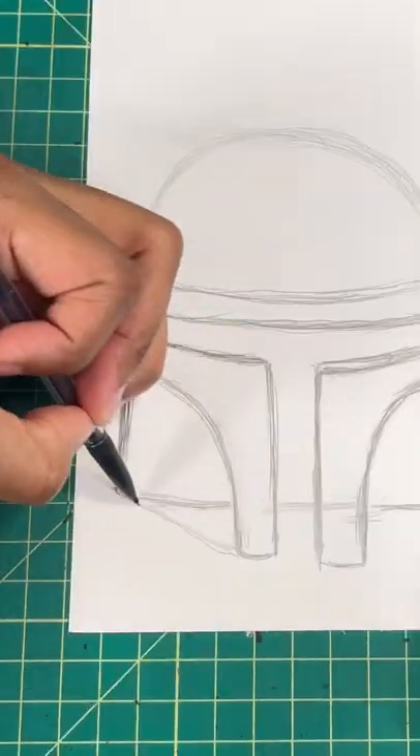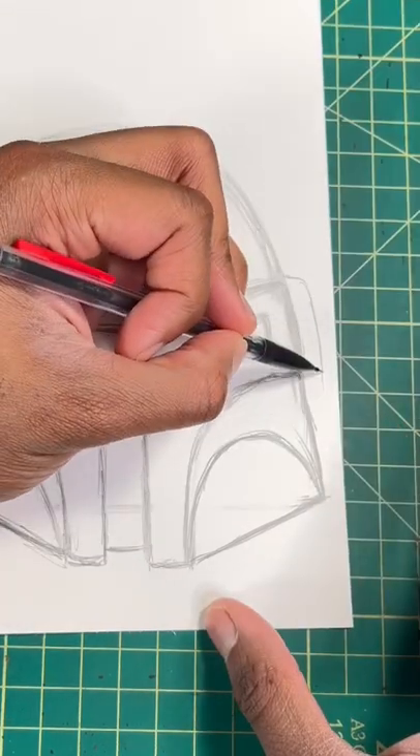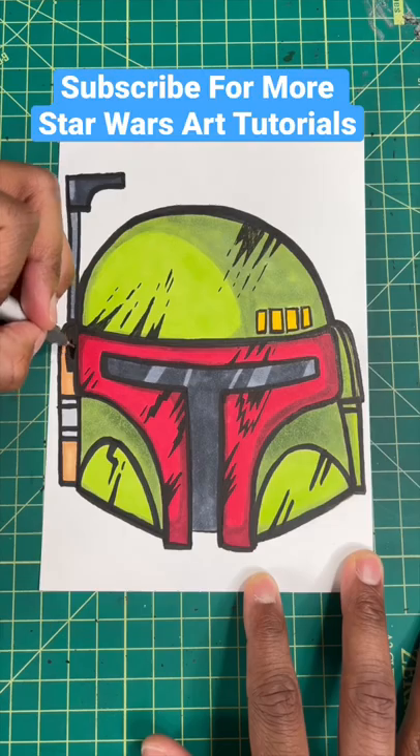Next let's connect the helmet on both sides just like so, then a curved line at the bottom of the helmet. Now for our last few steps let's draw two rounded rectangles just like so, then finally a straight line in this shape for the antenna, then boom you're all done.